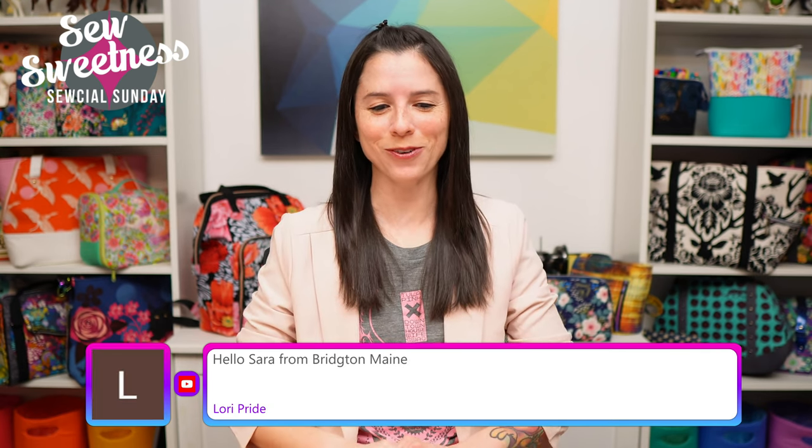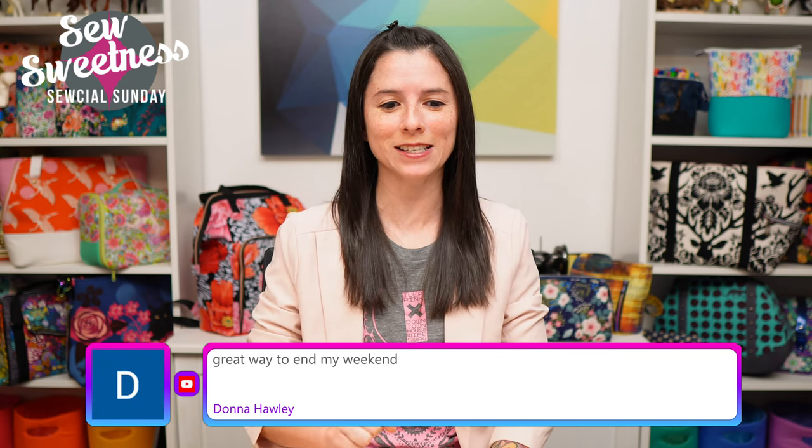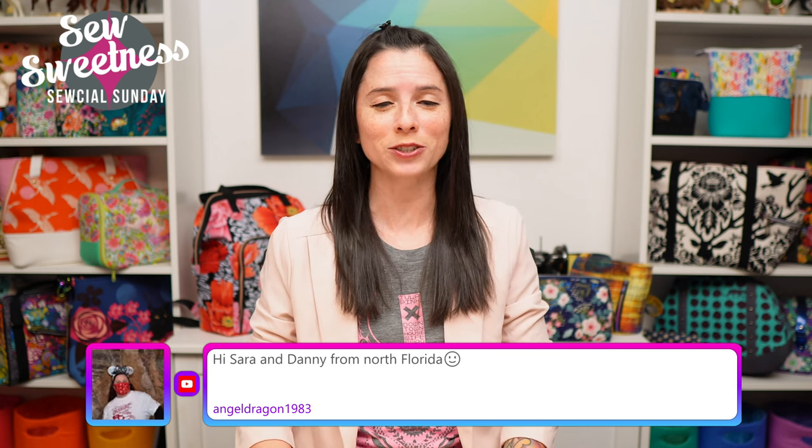Hey everybody, happy Sunday and welcome to Social Sunday. I see Barbara's watching from Toronto, hey Cindy, thanks for watching. Lori's watching from Maine and Donna says great way to end my weekend — thank you so much Donna, I'm so happy you're here. Just a friendly reminder before we get started: just about everything I talk about during Social Sunday are things I've purchased myself, not things I'm getting paid to talk about, just cool things I found to share with you.